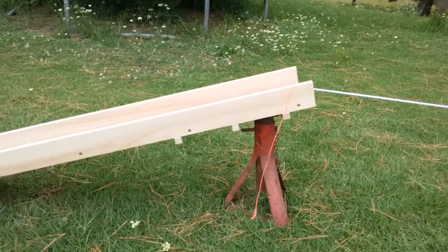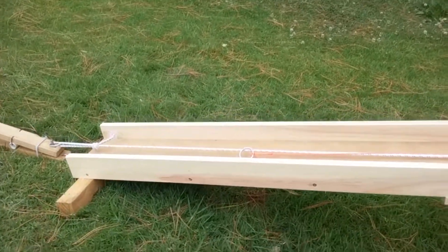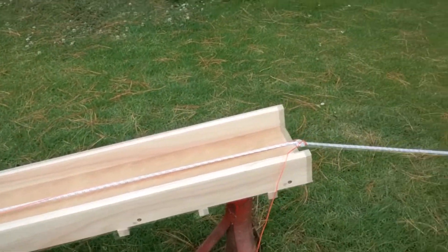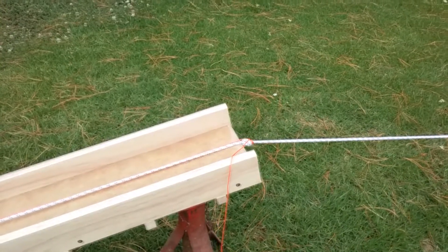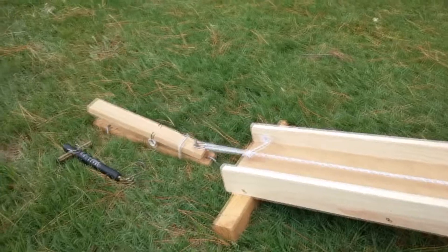Here's my launch ramp, again made out of bits and pieces I had lying around, and of course the car axle stand. I had to change the angle of the bolt and the release mechanism because the ring kept slipping off — that could have got a bit dangerous.